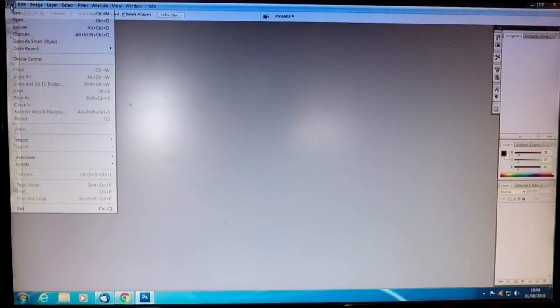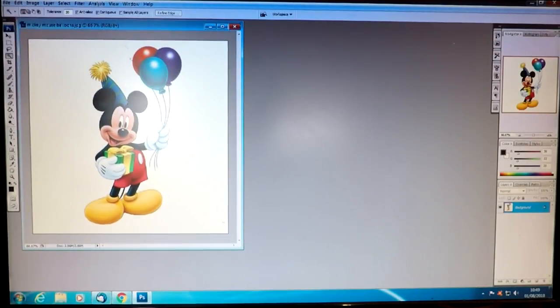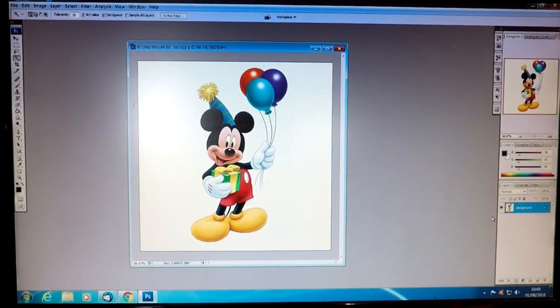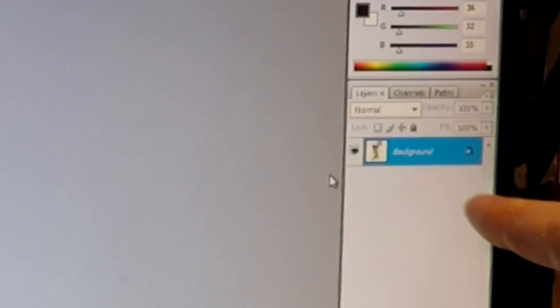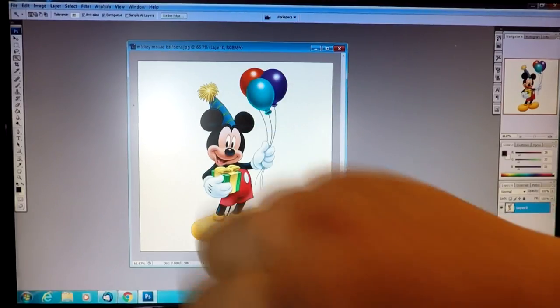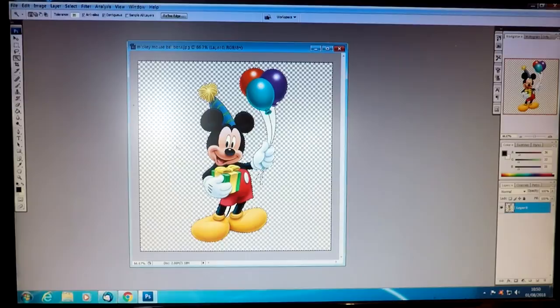I've got Photoshop here and I'm just going to pull up an image which requires a bit more work than the last image we had. So this is a generic picture of Mickey Mouse on a white background. To do this you really need a transparent background. Because I've brought that image in, as you can see down here it says it's a background layer. We need to double-click on that and then click OK — that takes the little padlock off, which means we can now alter this image. So by going to our selection tool and then clicking on the white part of the page and hitting backspace, we can get rid of all that background.